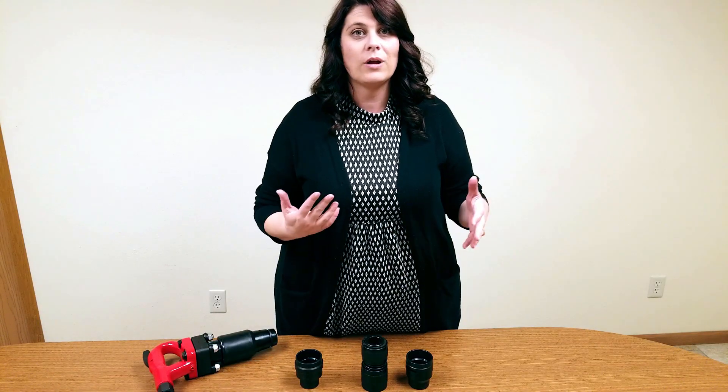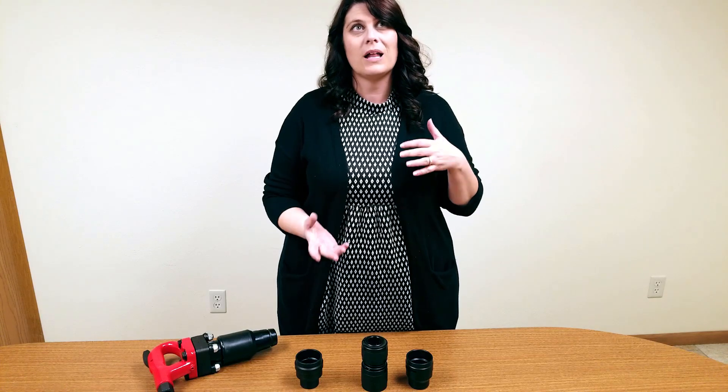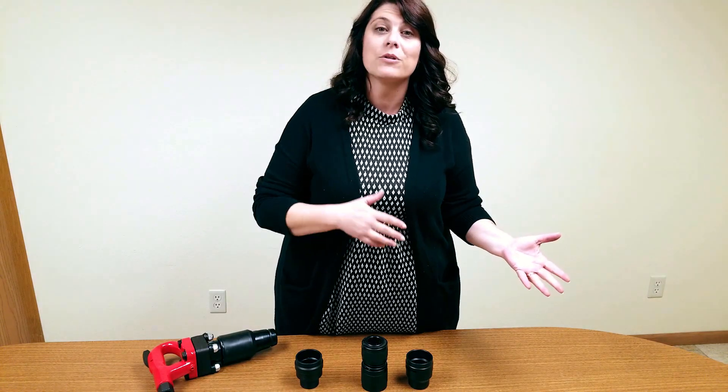A lot of hammers come with built-in locking mechanisms, but for those hammers that don't have them, we do offer retainers. A lot of times you'll see those in chipping hammers and rivet busters.